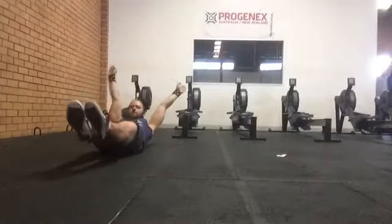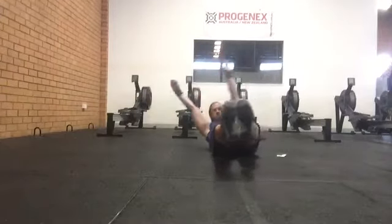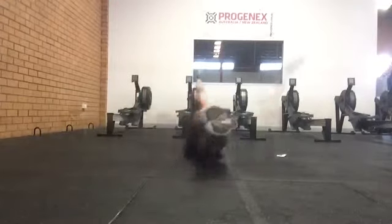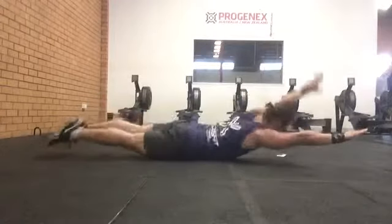Commencing in a solid hollow hold, roll through a superman position and return to a hollow position. Ensure when you roll you keep your feet squeezed together, toes pointed, knees and arms straight and arms and legs off the floor. This is the challenging part of the exercise so ensure it is done well.